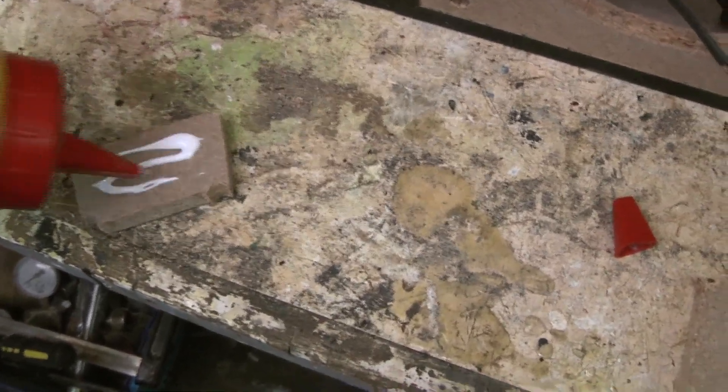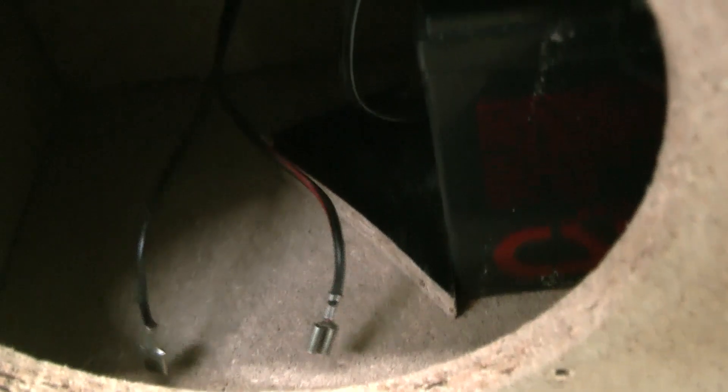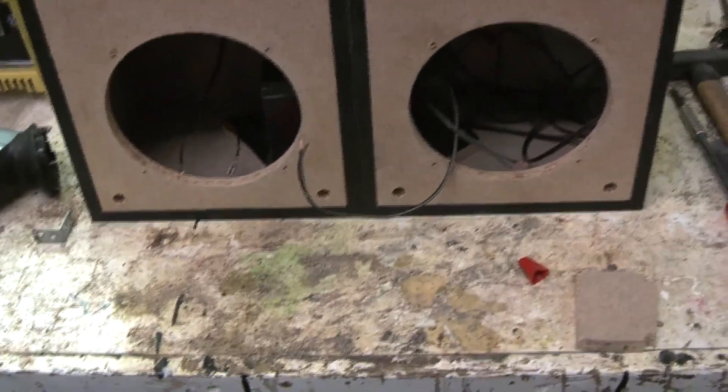I'm just gonna put in a little bit of glue — it doesn't really matter how much, just don't do obsessive amounts. The difficult part is showing you guys what I'm doing because you can barely see it. It is now in place, right on top of the battery. I'm putting the straighter side just against this edge so it sits neatly. That's how you glue in a battery — it's not the best way but it's the safest, and the battery won't move no matter what.